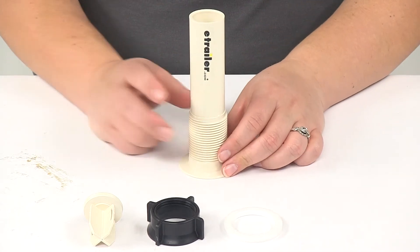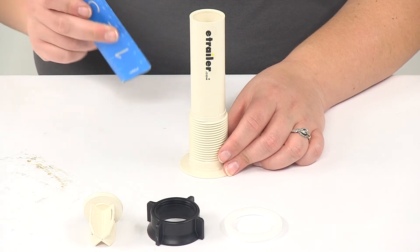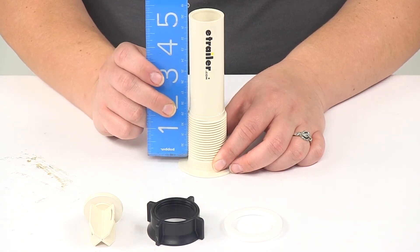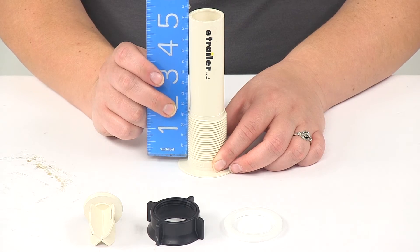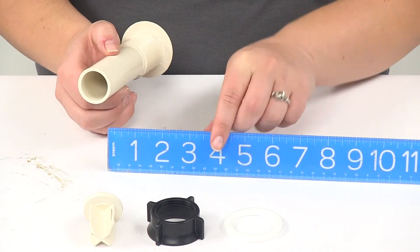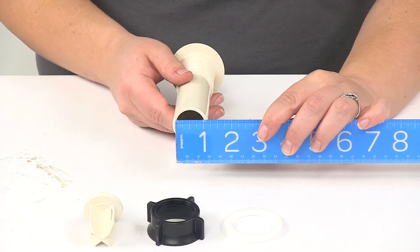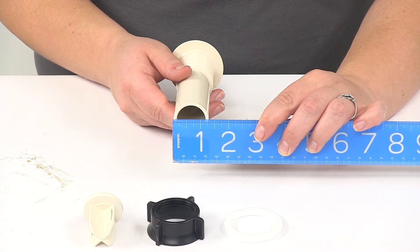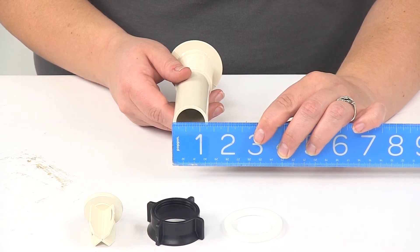The length of this, going from the end of the tailpipe to the end of the threads, is going to be about five inches. The diameter going from inside edge to inside edge is going to be one inch. The outer diameter, from outer edge to outer edge, is going to be one and a quarter inches.